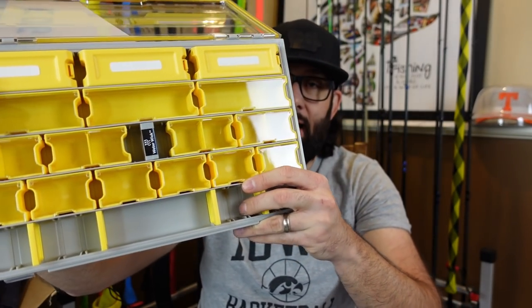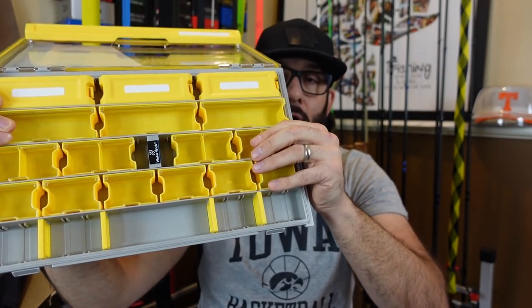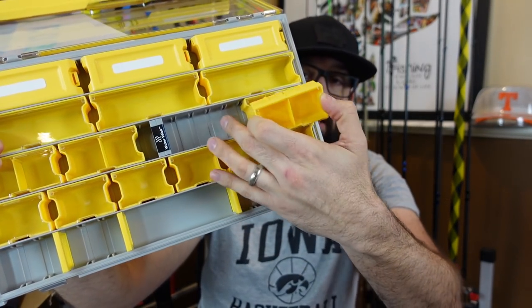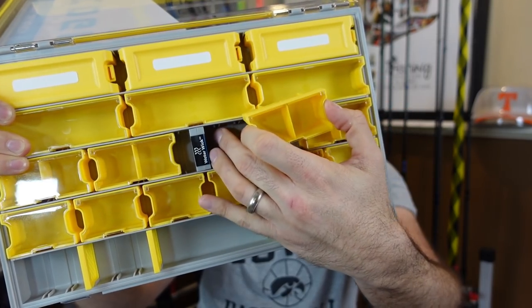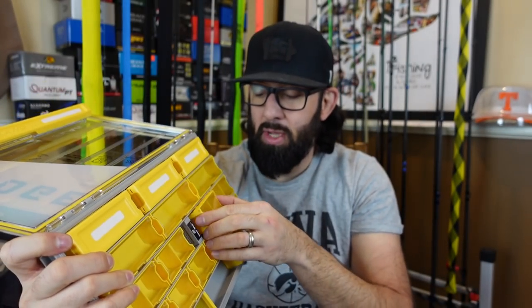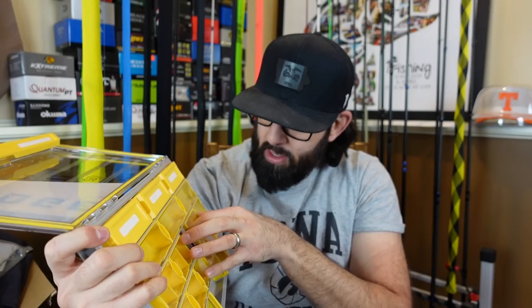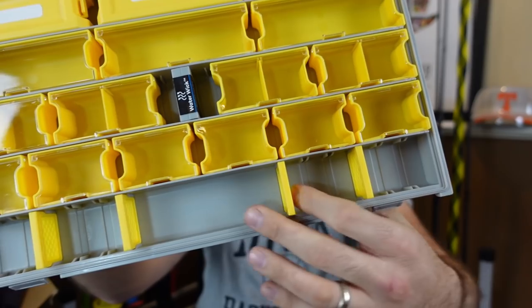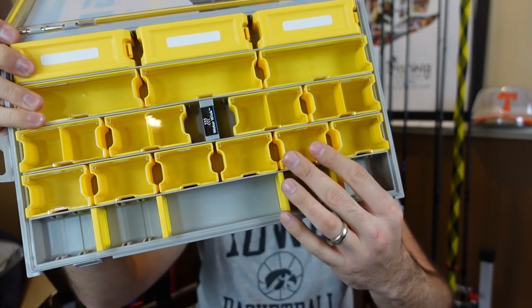Check these babies out. When you open this one up, this is that Terminal Tackle deal. It's got all kinds of little compartments in here. Each one of these you can actually remove and change exactly how you would like — you can move these, rearrange them. You could take those out if you didn't like, and they fit just down in those little slots just like your normal dividers. You can see they've even got some dividers down here.